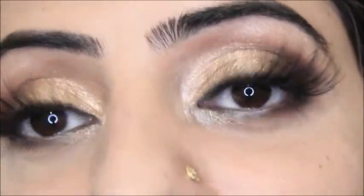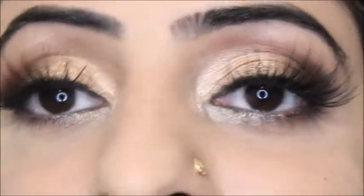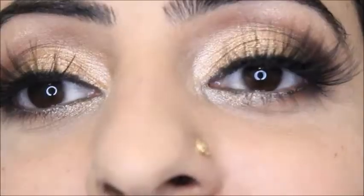You can see I have created this look with a very affordable brand. Mostly the products that I have used are from ELF Cosmetics. You can watch the tutorial to see how I created this makeup look, but wait — don't forget to subscribe, comment below, and thumbs up to my channel.